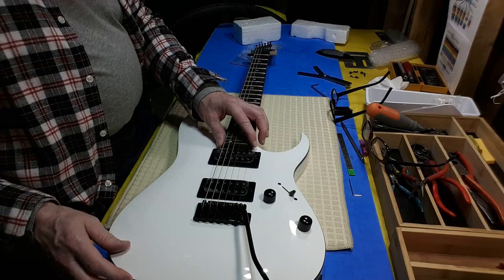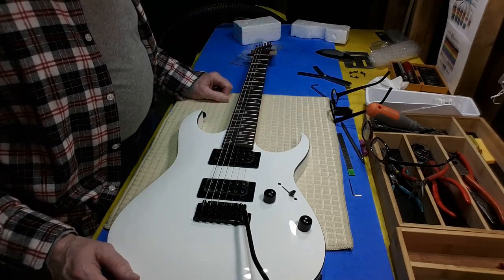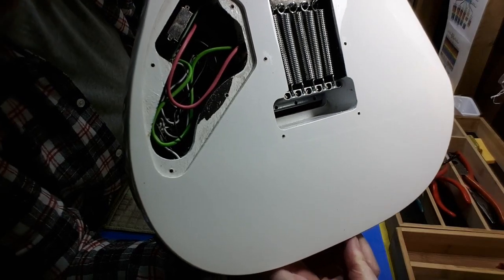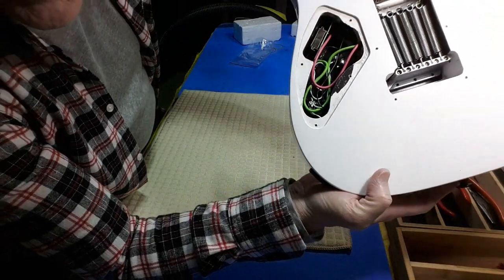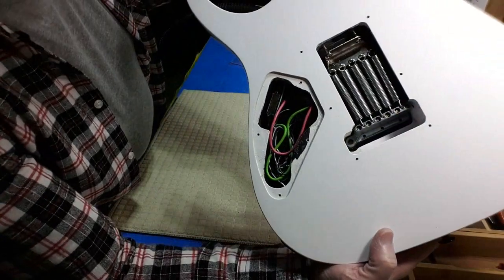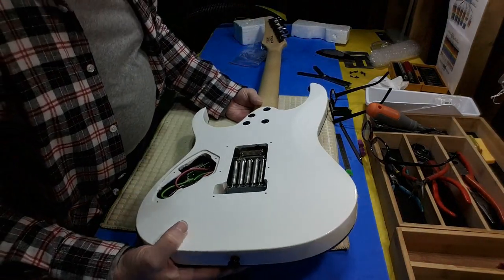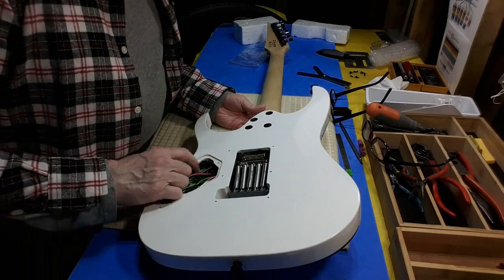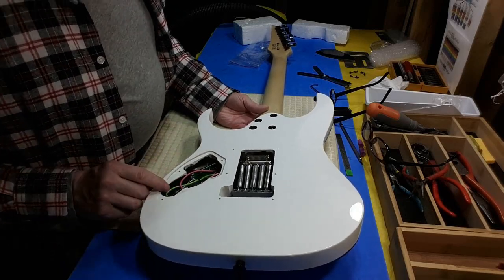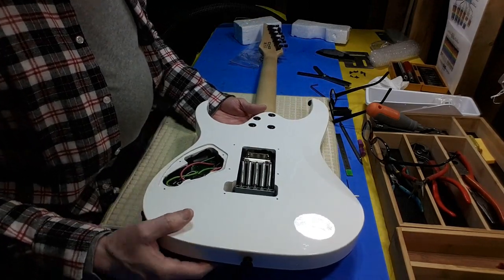I wanted to also mention that the frets are very sharp-ended all the way along — that's going to need looking after. The back cavity with the electronics: a bunch of colored wires — a pink and a green, those are obviously the pickups. The switch is a box switch, a little heftier than the standard box switches on most guitars — it's got a bigger metal case around it. The pots are dimed and there's plenty of space between the two should I choose to mod it.